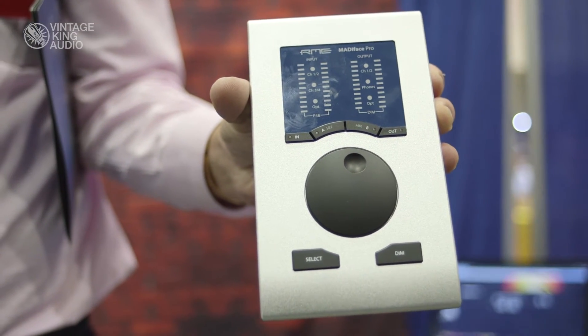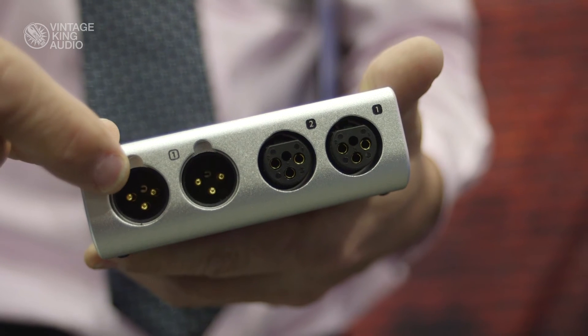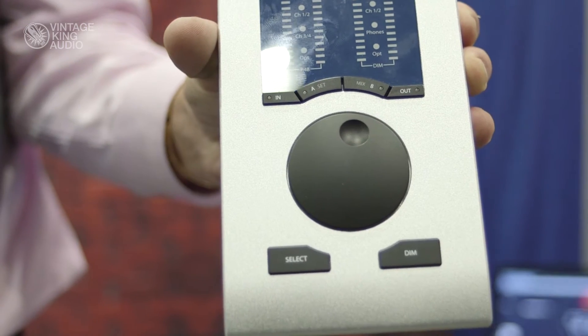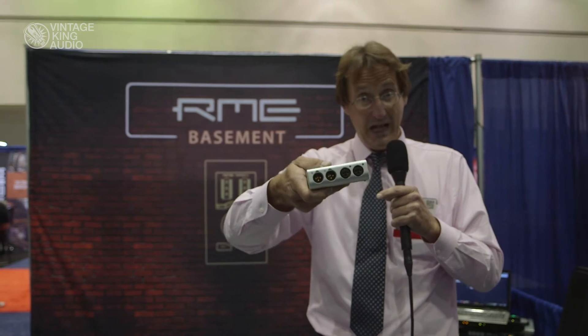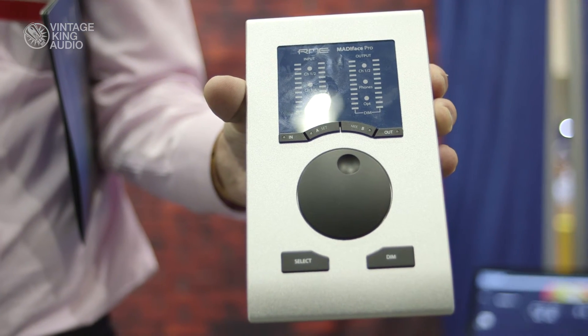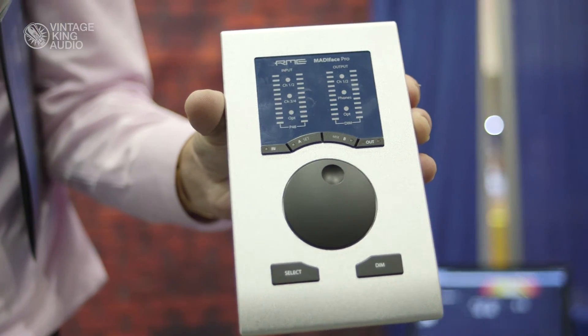First of all, the MADI Face Pro, which is basically like the famous Baby Face Pro but with MADI. You have 64 channels portable, which means you can use one microphone to calibrate the show and still record 64 channels onto your PC. It is class compliant, and when you hold on to it you know why it's so popular — it's all made out of a solid aluminum cast. If you put any XLR in the back, it sits on the metal housing, not on the PCB board, which is a big advantage.